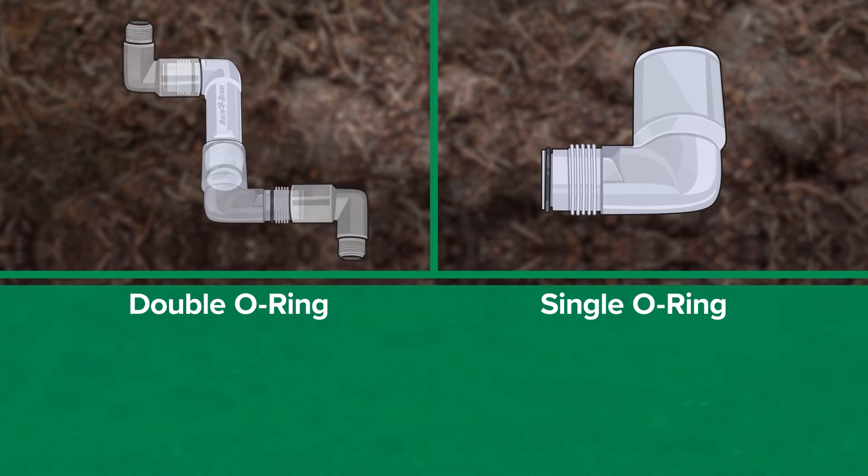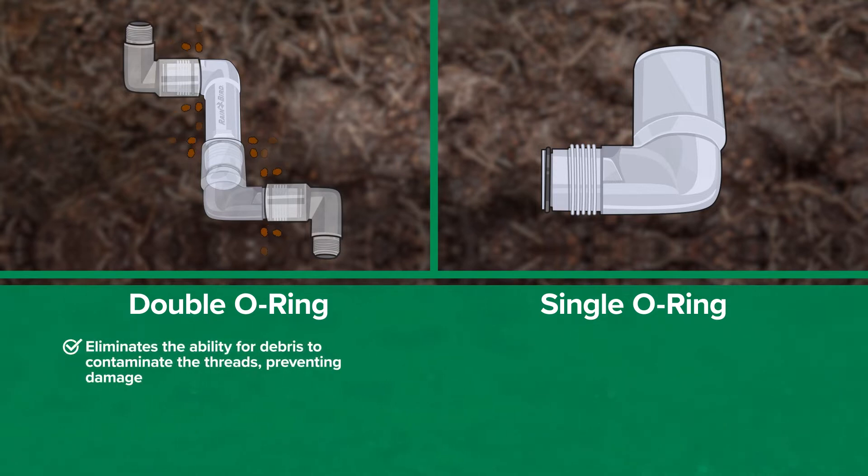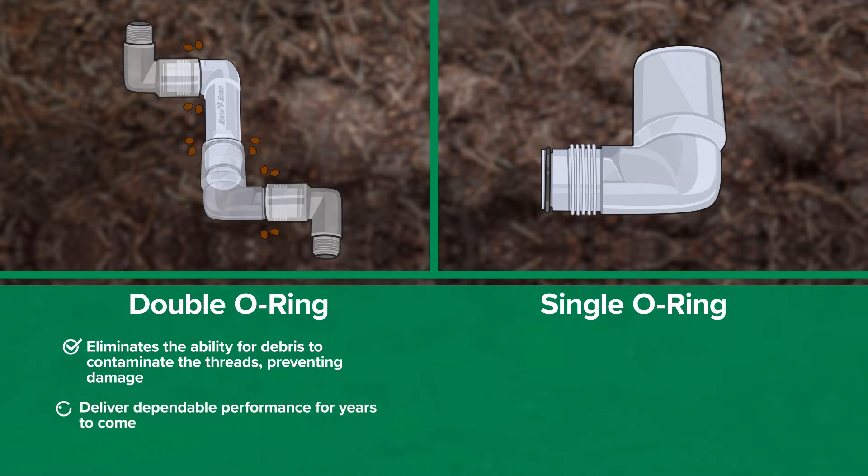Rainbird's double O-ring design was created with real-world functionality in mind. It eliminates the ability for debris to contaminate the threads, preventing damage. Rest assured knowing that once your Rainbird swing joint is installed, it will deliver dependable performance for years to come.